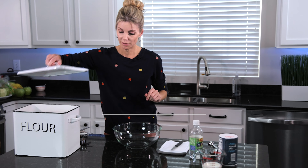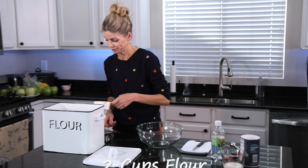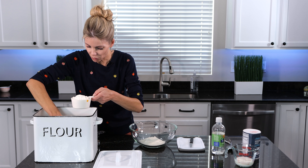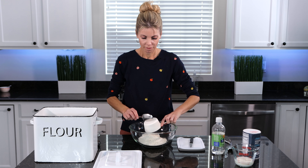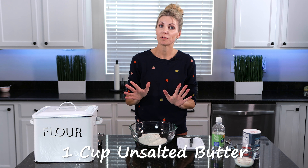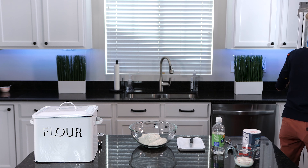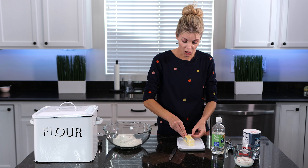The next thing I'm going to do is measure out two cups of all-purpose flour. Fluff your flour a little bit before spooning it into the cup — that's the proper way. Next, I'm going to get out one cup of unsalted butter, or two sticks of butter, cold as possible. I'm going to unwrap them and cut them into small cubes.